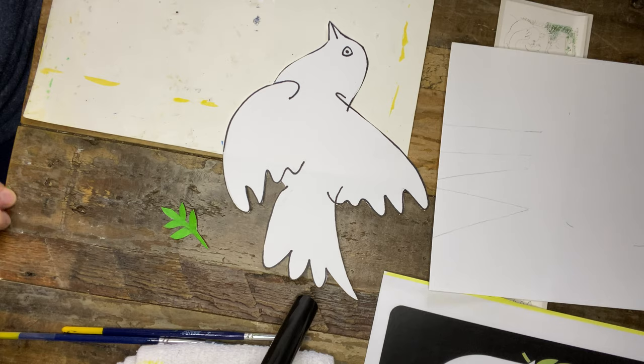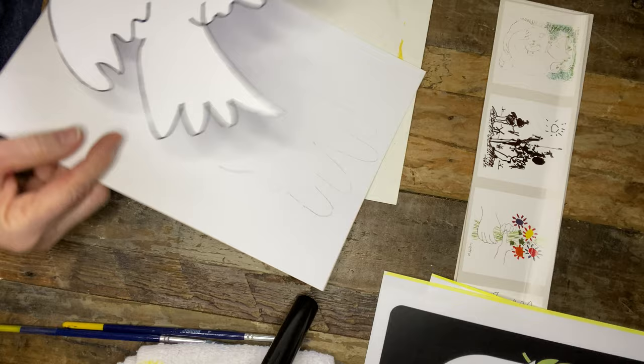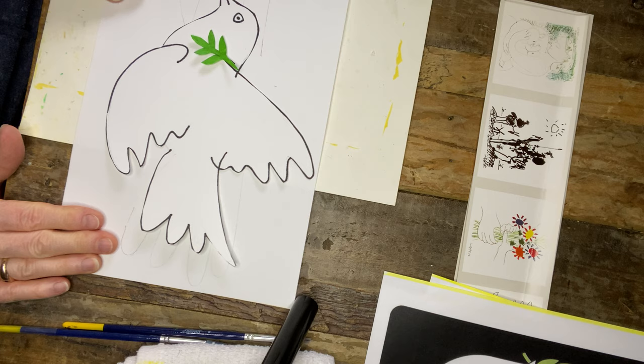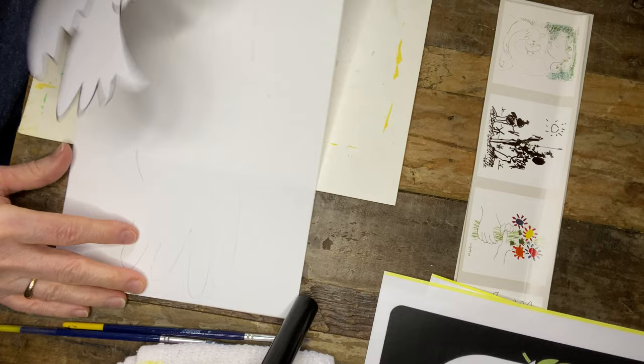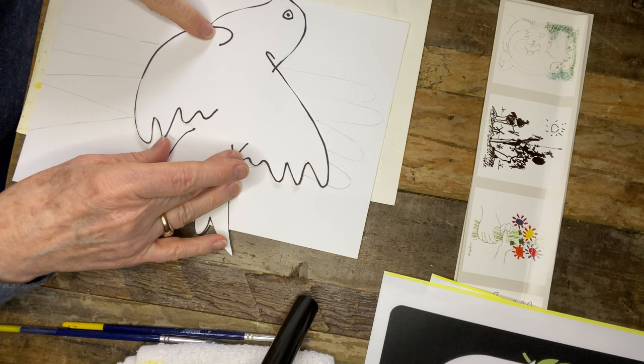For the background, you can pretty much do anything. You could have your dove — this is seven by ten — horizontal or vertical. The only thing is it would go slightly off the paper on both sides, which is okay. What I'm doing for this one, I think I'll just outline it with a black marker.